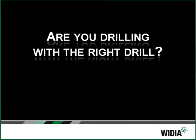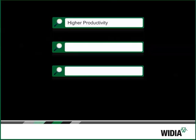You use drills every day in your shop. Are they the right drills for the materials? If you're searching for a drill with higher productivity than high-speed steel or powder metal drill, but you've been reluctant to switch to a solid carbide drill because of the cost, we have a new solution for you.